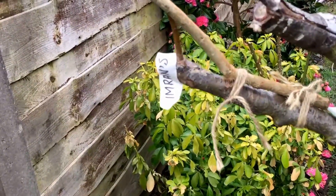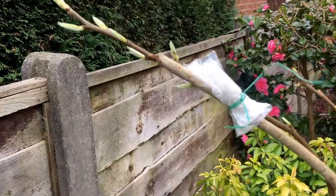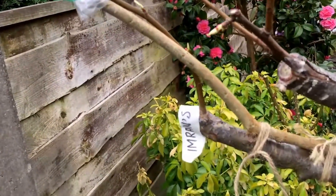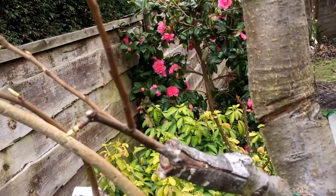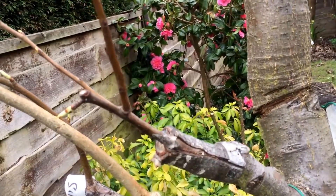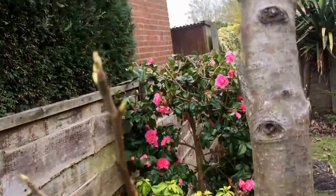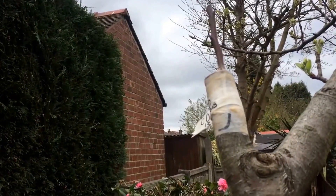One of them, which I have tried to bend on the side, was chip budded. The other variety, that is bark graft. That one is bark graft as well.